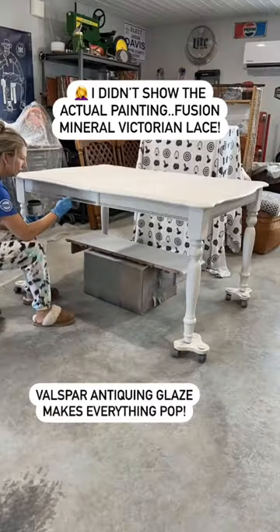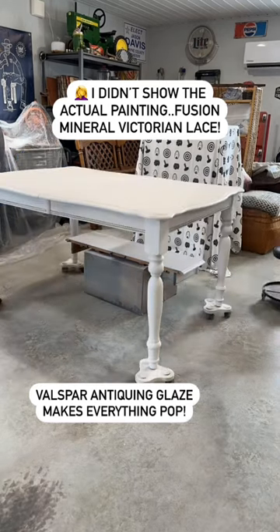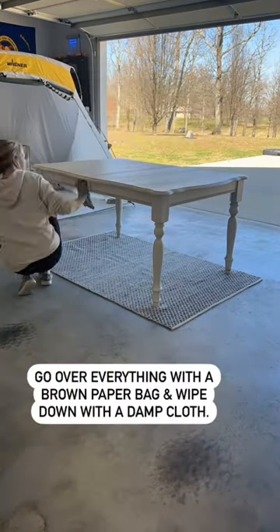Here I'm just adding a little bit of antiquing glaze to all of those details. I did top coat the entire piece with the General Finishes High Performance Top Coat in a matte finish.